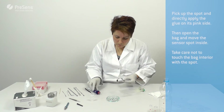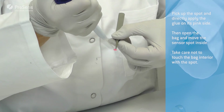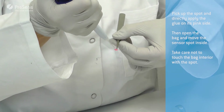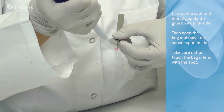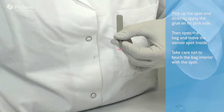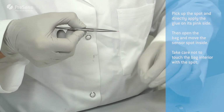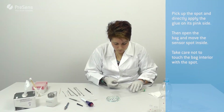Pick up the spot and directly apply the glue on its pink side. Then open the bag and move the sensor spot inside. Take care not to touch the bag interior with the spot.